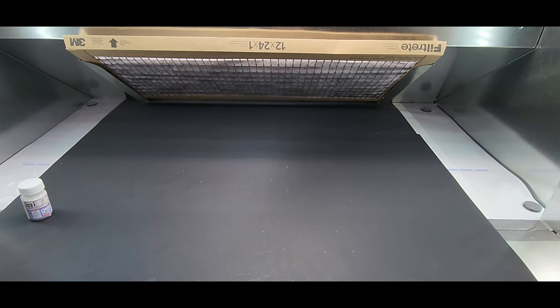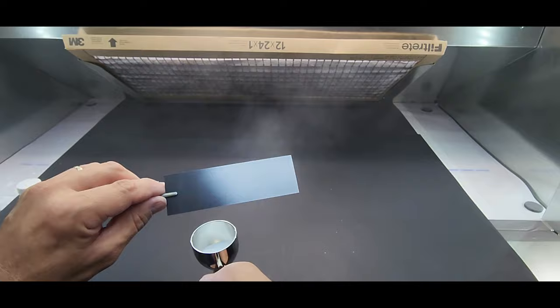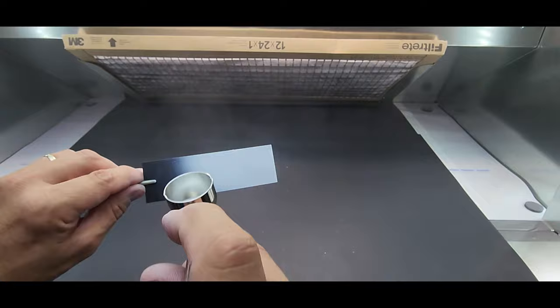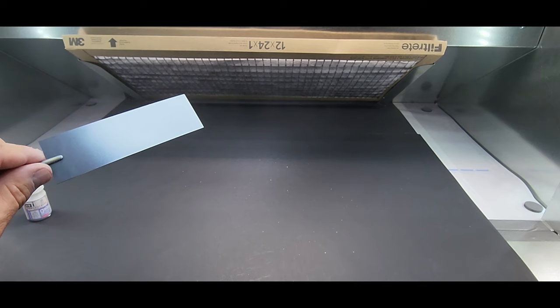Next up Gaia 31 Ultimate White. Whoa, this covers quick — you can see how some just cover quickly. The last Finishers took its sweet time covering. Not bad — clean this out, off to the next one.